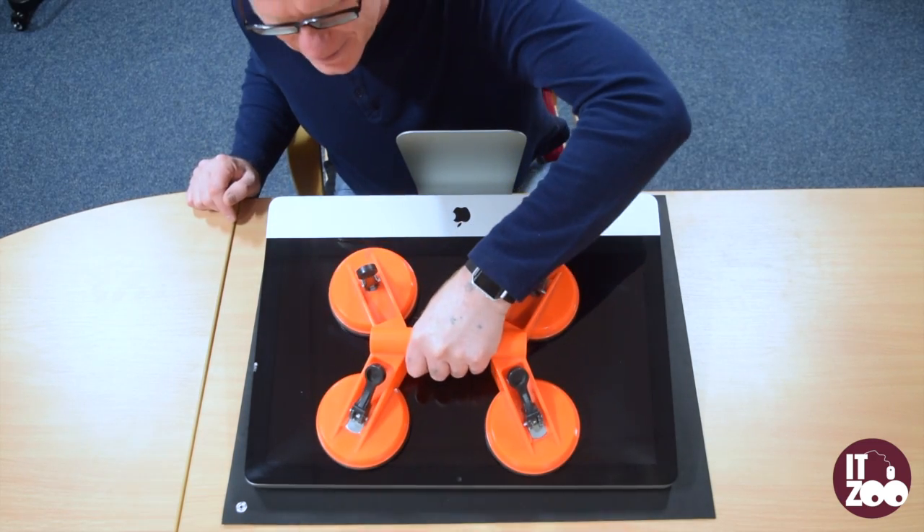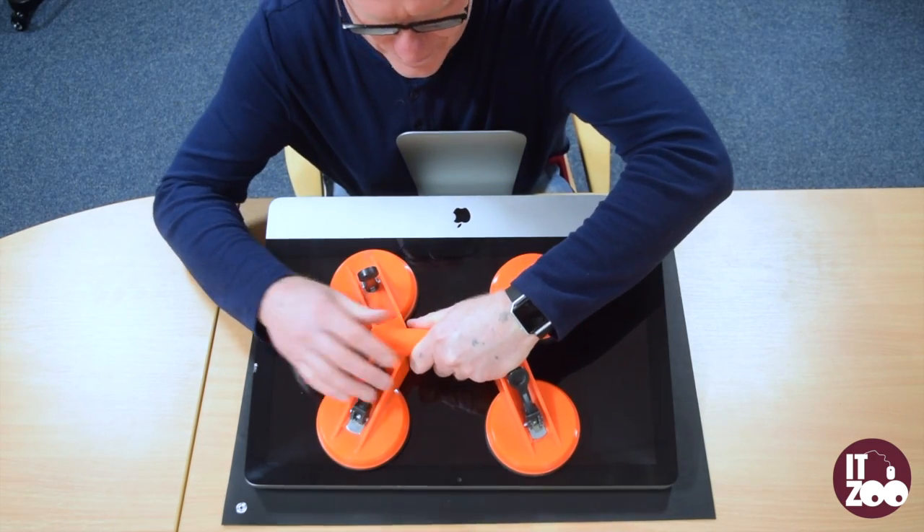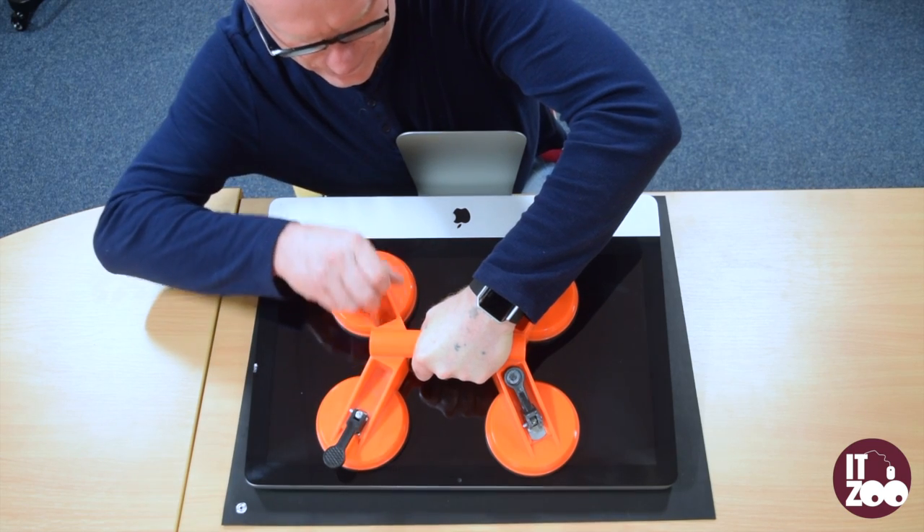First, carefully place the suction pads onto the glass, applying pressure, and push all four levers down towards the glass.